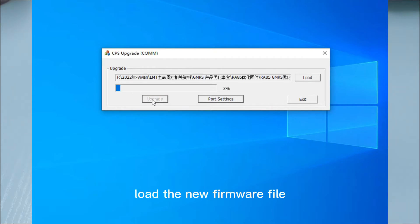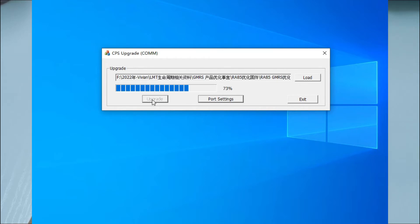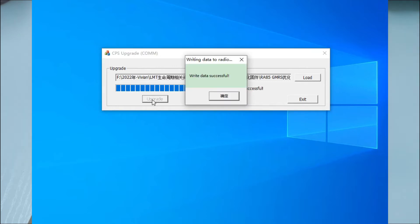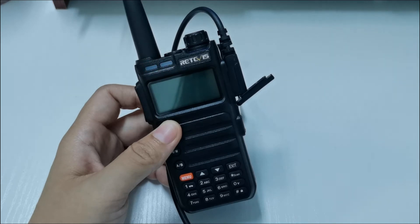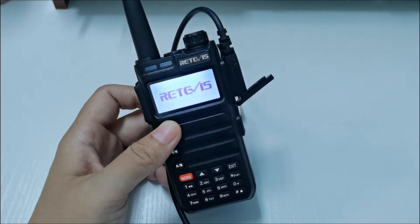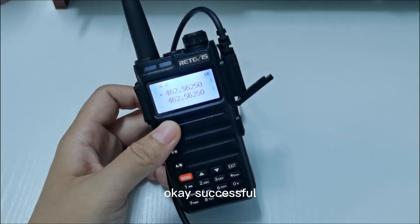Here, load the new firmware file and click upgrade. The firmware upgrade is now successful.